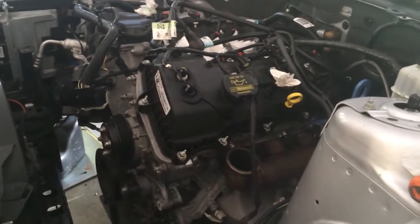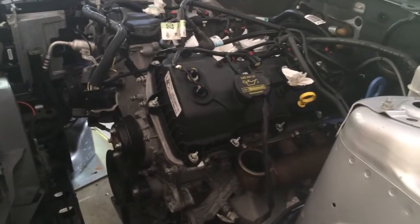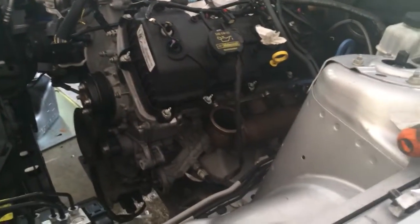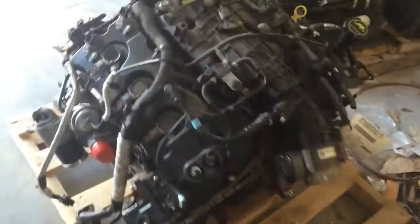The stock 3.7 liter V6 makes good power — probably over 300 wheel horsepower with the mods I had on it — but the EcoBoost has a lot more tech and is a lot stronger. It's direct injected, which means it actually runs higher compression despite being boosted.